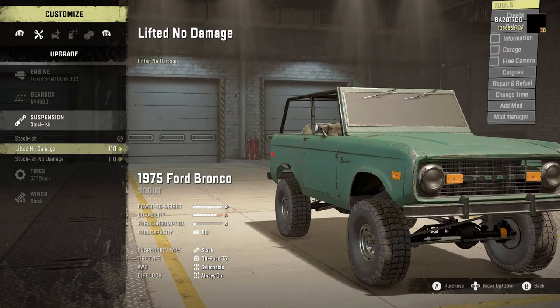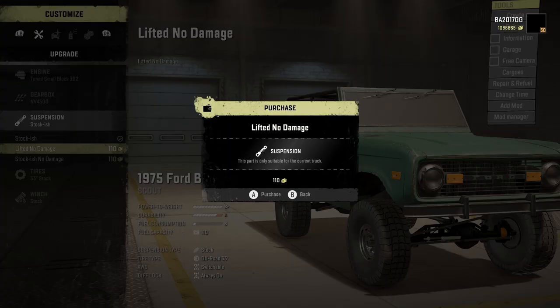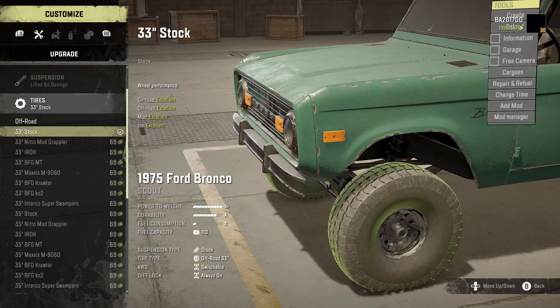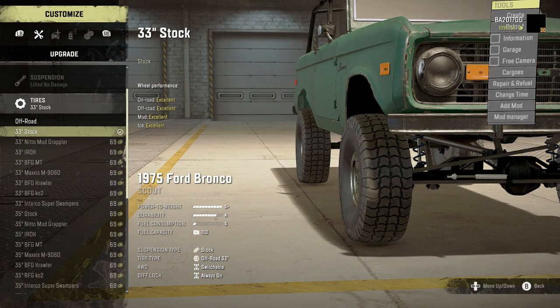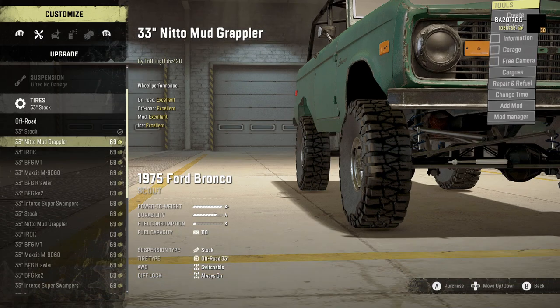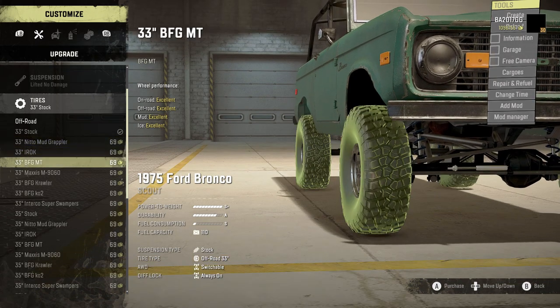For suspension we get stockish lifted no damage and stockish no damage. We're going to go with lifted no damage. I don't usually like the no damage mods but we want the lift and it's the only way to get it right now. For tires we've got a good set of options: stock, Nitto mud grappler, IROC, BFG MT.